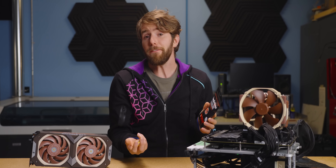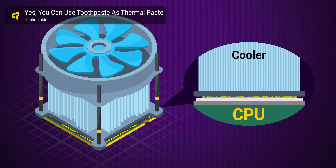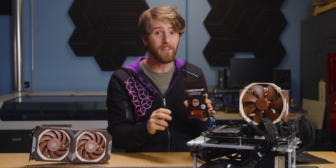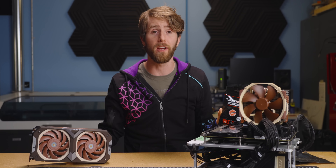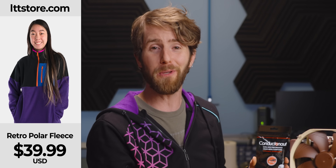It's not that different from the operating principle of liquid metal, whose biggest advantage — aside from being metal and therefore very thermally conductive — is that it is so thin and viscous that it's able to easily fill any tiny air voids between your CPU and your heat sink. Air is an extremely poor heat conductor, which is why fluffy retro polar fleece is so great at keeping you warm.